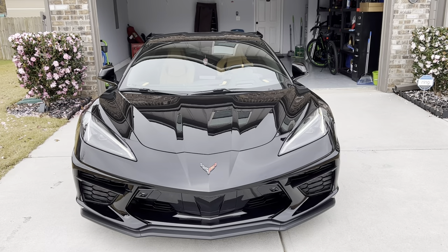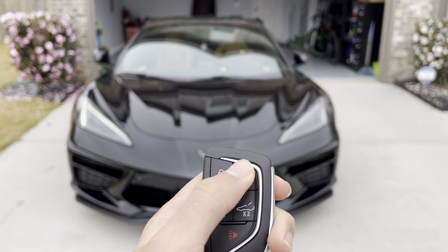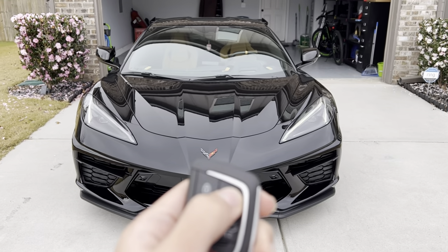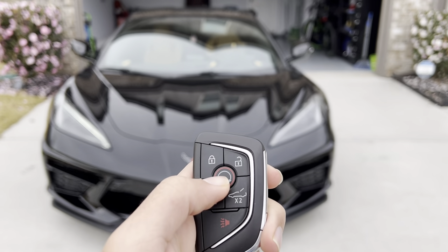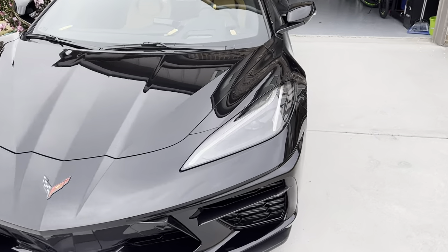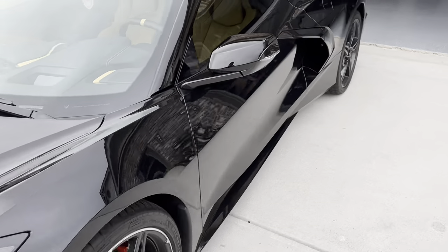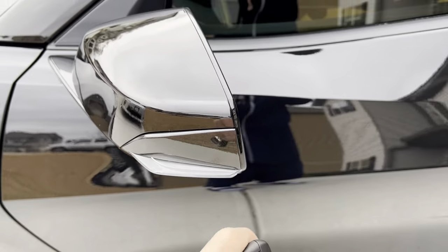As you can see, and then to turn off the car just press this button. You also get LED turn signal locators.